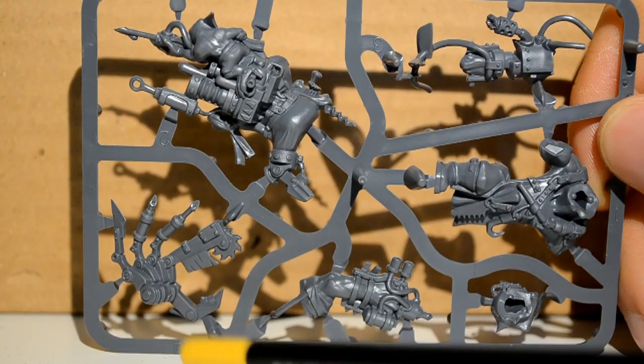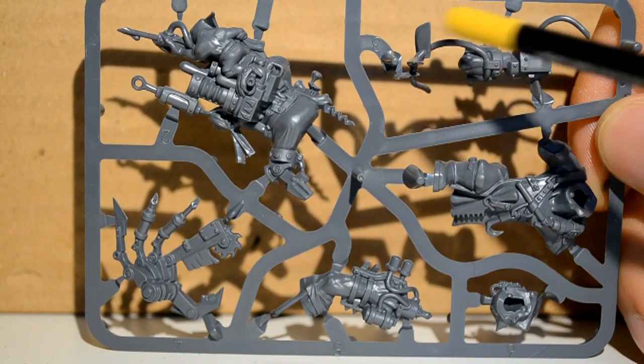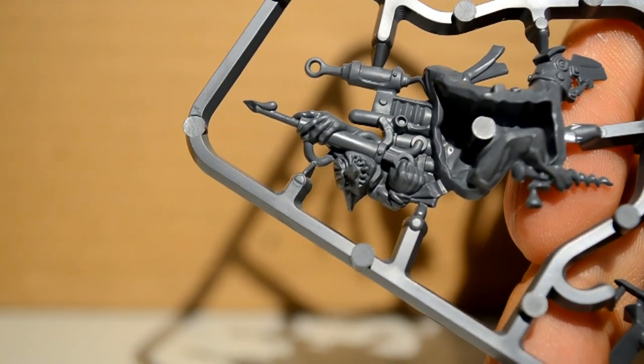We have the main back of the torso, his little robot hand, his little gun arm, as well as his head, his front, and these extra wiry things. Here it is from the other side — close-ups here — we can see his face in a little more detail, as well as a little grot on his back holding onto the syringes and stuff.